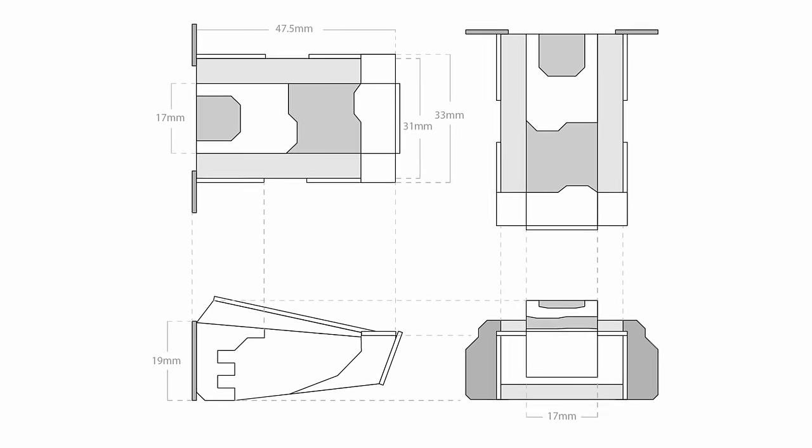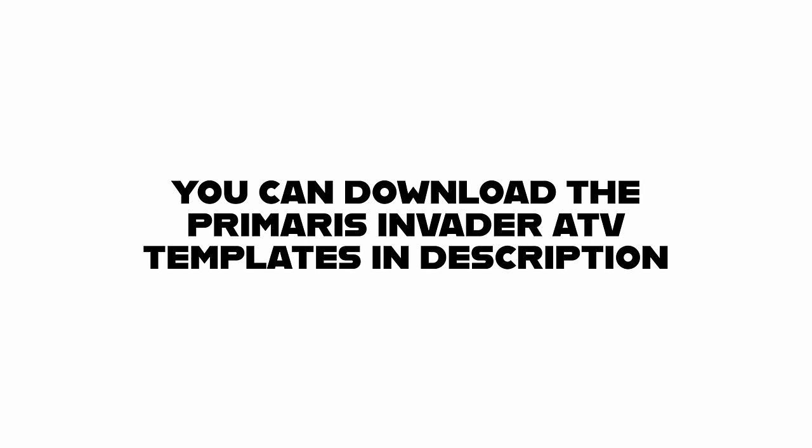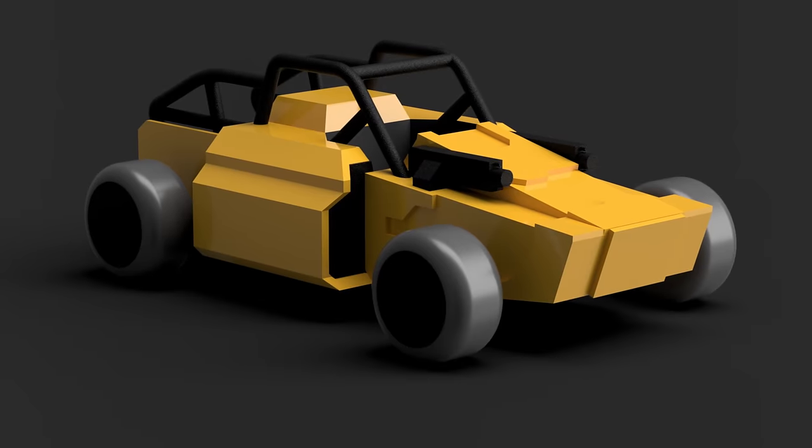It doesn't have to be fancy, but if you can draw it to scale then you can print templates, which makes the next stages much easier. And if you are feeling fancy, you can always do it in 3D.